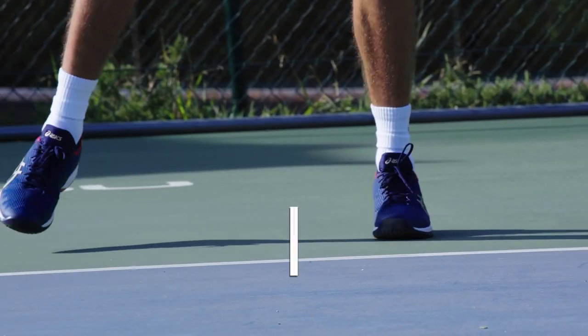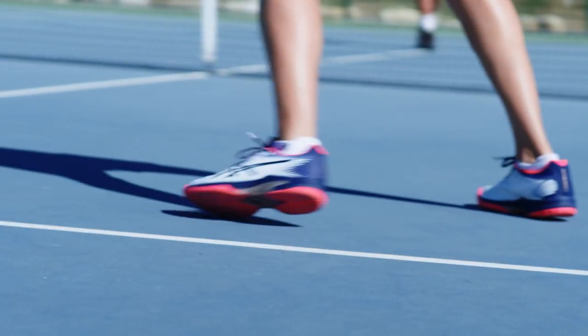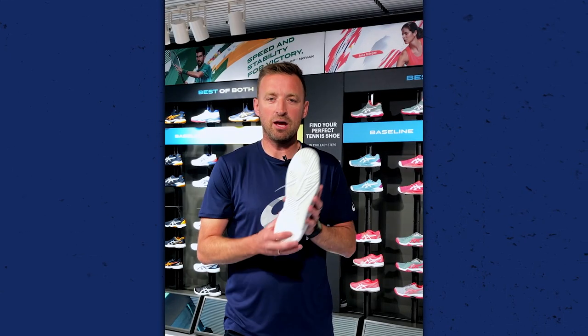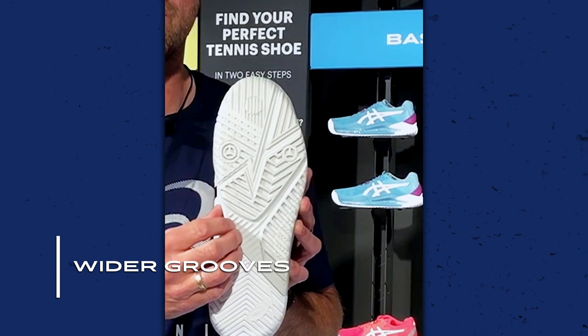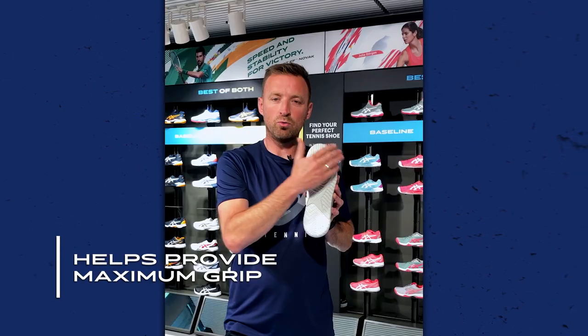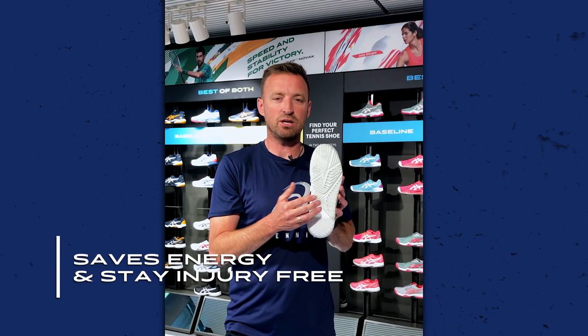The hard court outsole we have designed provides a specific grip so you don't slip and fall when you have to turn, brake suddenly, or change direction. Compared to the clay outsole, the hard court outsole has a unique design, and the grooves you can see here all have a purpose. Vertical grooves for acceleration, wider grooves in the forefoot for turning, and diagonal grooves for braking or controlled sliding. They all work together to provide maximum grip, which helps you save energy and stay injury free.